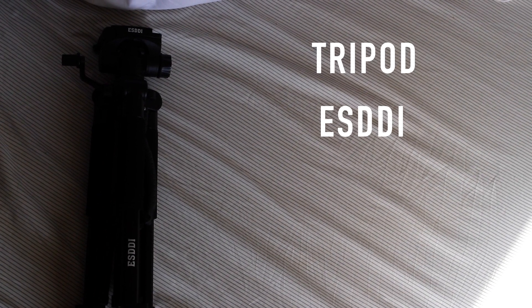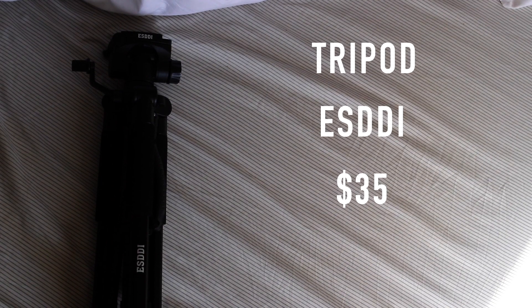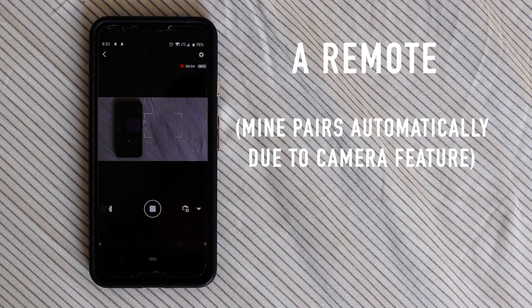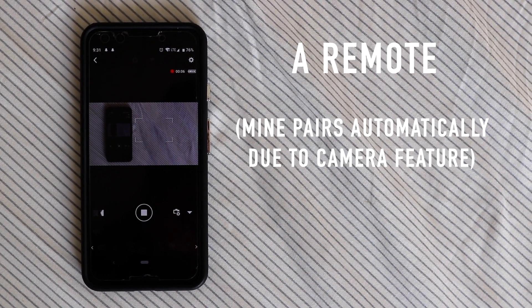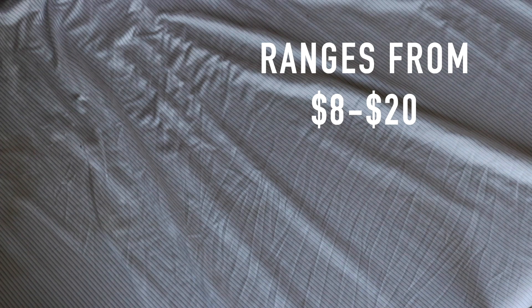A tripod. I have the ESDDI — it goes for about $35, so if you're on a budget, this is a good one. And something to take your photo with. Newer cameras tend to have Bluetooth pairing, which means you can have the camera far away and still see the photo and take it from your phone. But if yours doesn't, you can always use a remote — they cost about $8 and I promise you won't regret it.